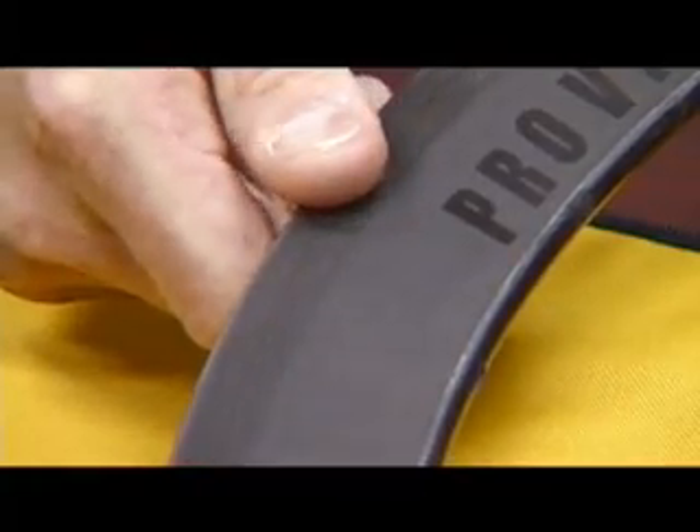Wheel stiffness, superior aerodynamics, and super light weight are what you get in an advanced composite wheel set. And that's this week's Gearing Up.